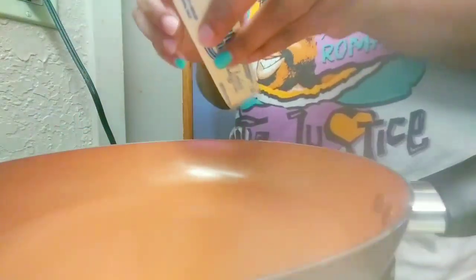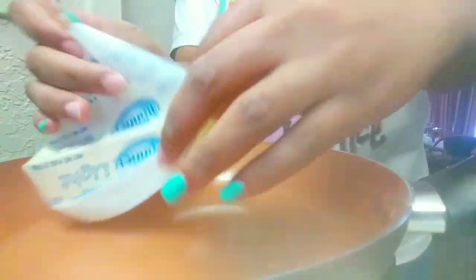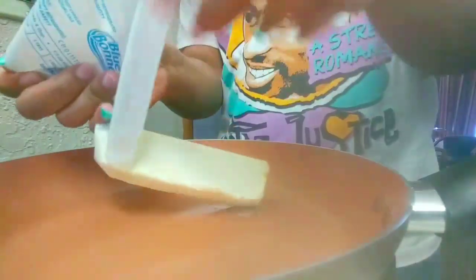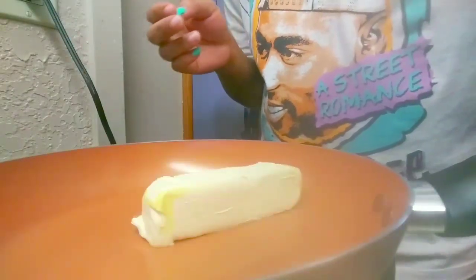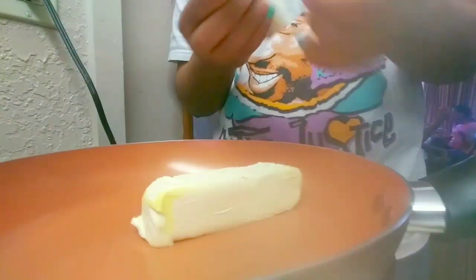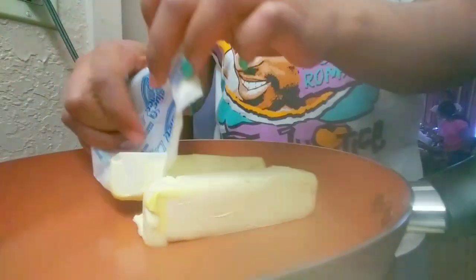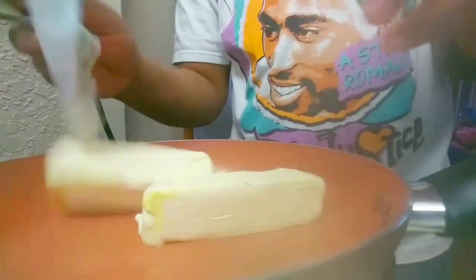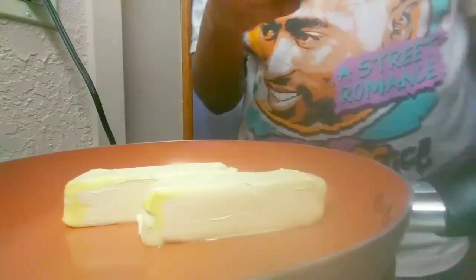Okay y'all, first things first — you want to take your butter out of the pack and put it into the pan, skillet, pot, whatever you want to cook it in. I like to let my butter melt a little bit so it doesn't take all day in the pot, but we're gonna make it work today.